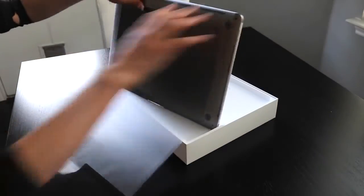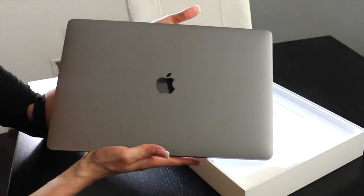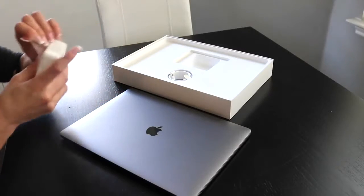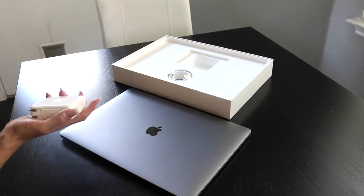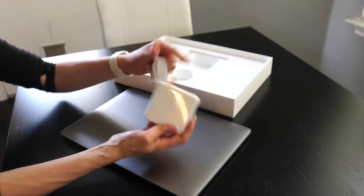The keys are sunken in a little bit more than the MacBook Air, so that will take some getting used to. Here we have the charger. The part that goes into the computer is no longer magnetized — it actually plugs into the computer, so that's a little bit different.